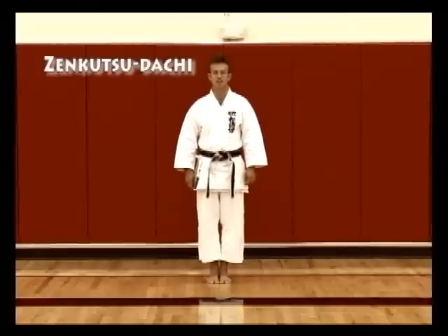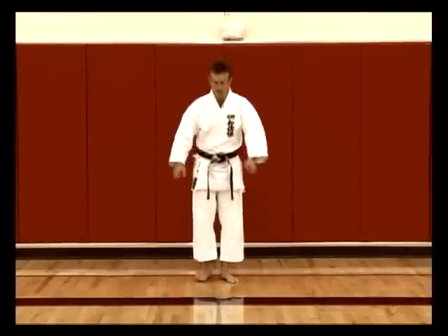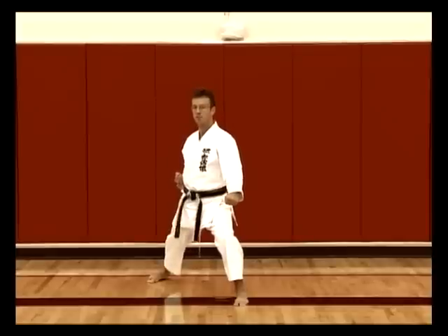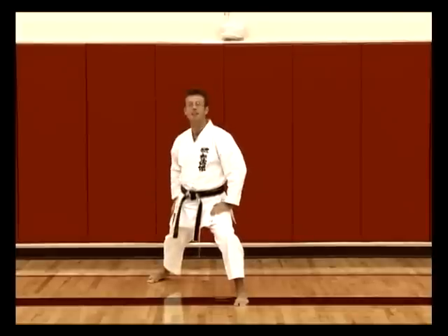Zenkutsu Dachi is our front stance. After we bow and then yoi, we often move forward into Zenkutsu Dachi. Stepping forward, Gedan Barai — downward block — and now we're in Zenkutsu Dachi.